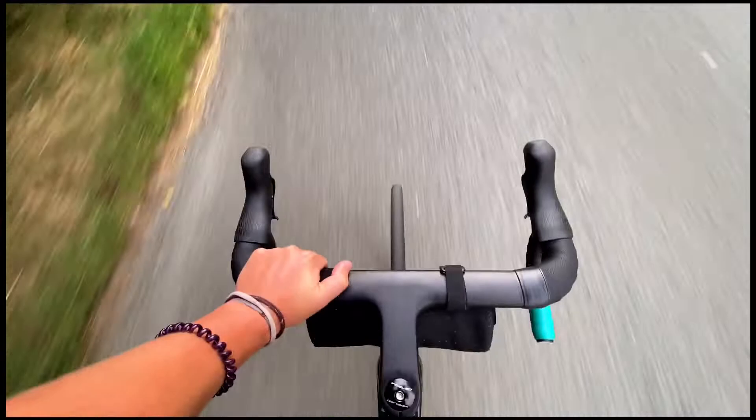If you're planning on doing mainly road riding and light gravel, then the 700c wheel is going to be much better for you. It's going to be better at higher speeds, able to maintain that speed much better, have better aerodynamic profiles, and genuinely it's going to suit that riding much more.